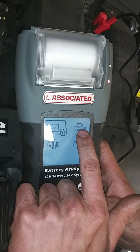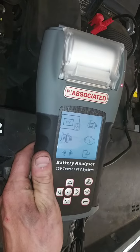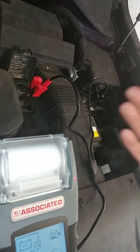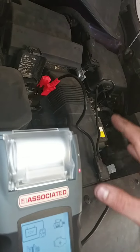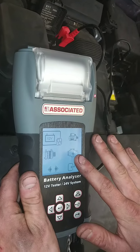In order to test your starter, we would leave the two connections connected to the battery as we start, and it would read the cold cranking amps going to your battery. For the alternator, we would have the car already started, and we would read the voltage going into your battery.